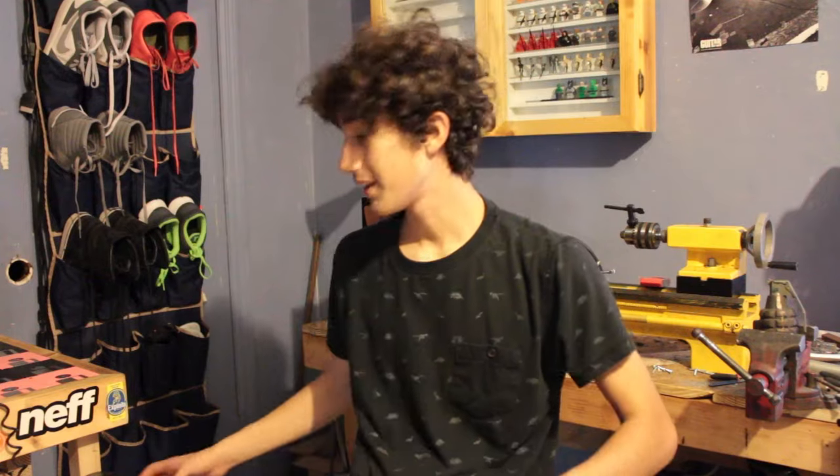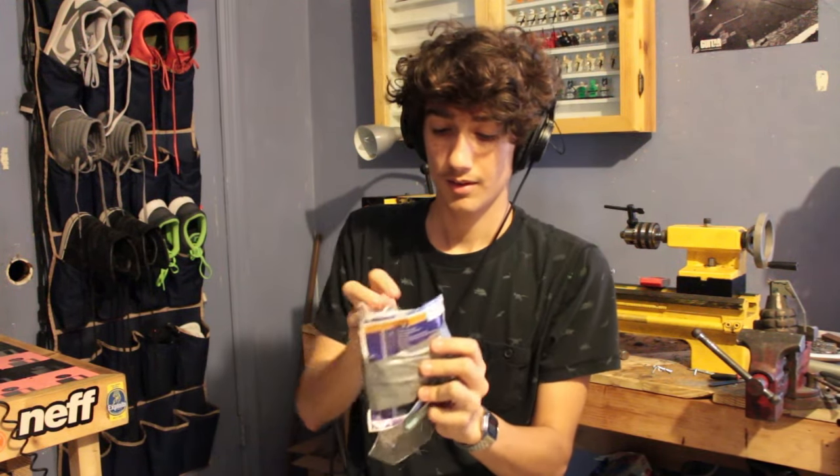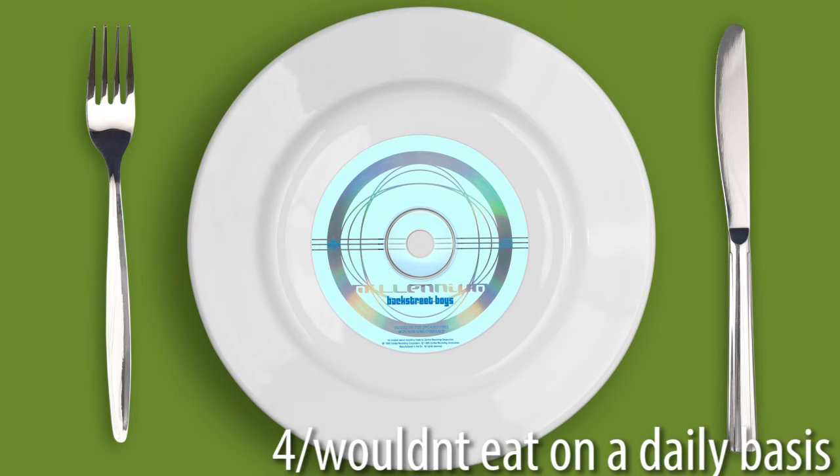Now that we got those tests done with, it's time to do what you all came here for, which is the taste test. So I'm just gonna take a piece of the album — if I can get one out — and we're gonna taste it. Definitely better than the Jay-Z album. I give it a 4 out of... I wouldn't eat this on a daily basis. Go buy Hammer — it's got better balance than a Backstreet Boys album, and it's better for the environment.